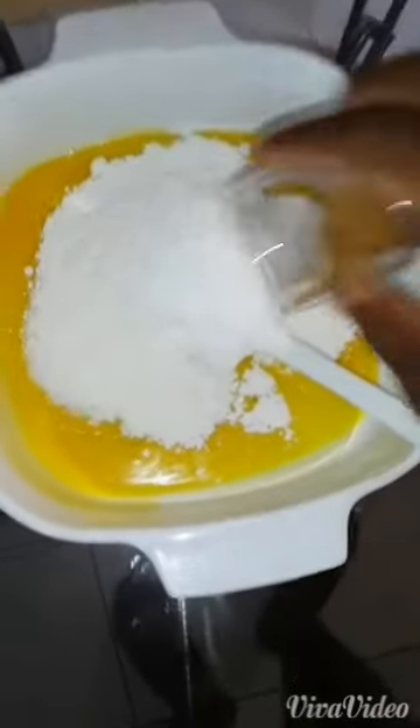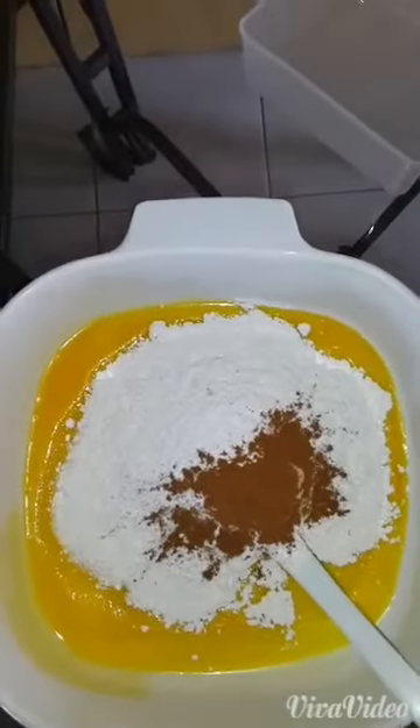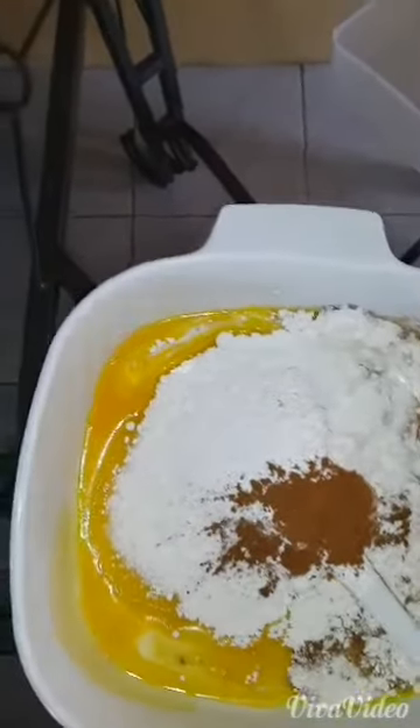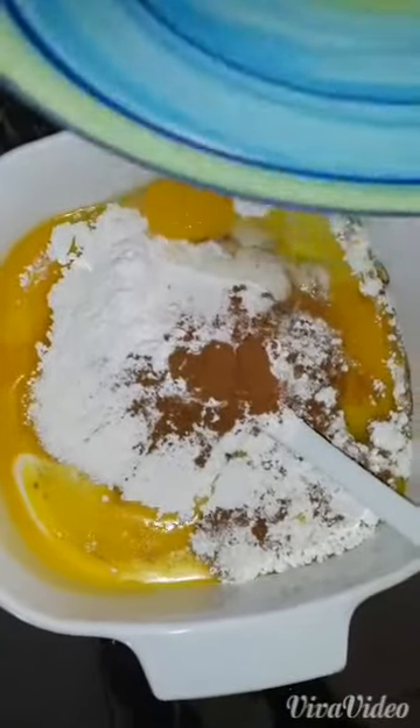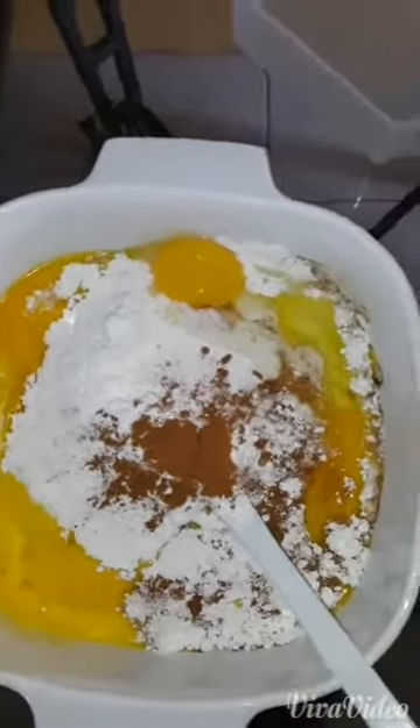First thing is to melt your butter in your microwave for about 30 seconds. Remove your melted butter and you are going to combine all of the ingredients: your sugar, flour, cinnamon, milk, eggs, and your crushed bananas. Combine.